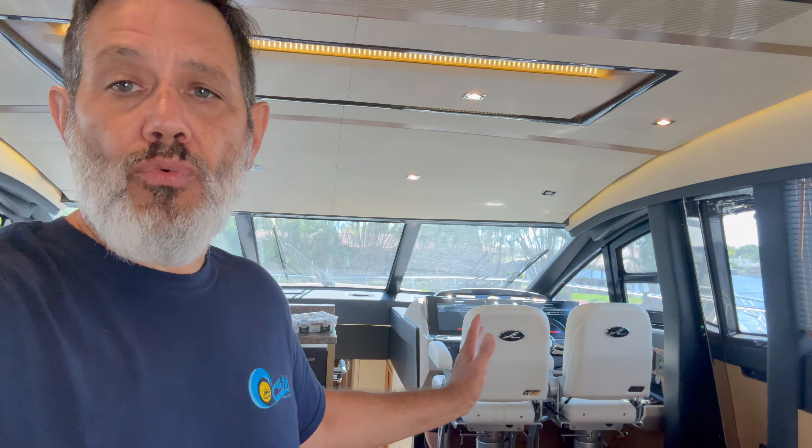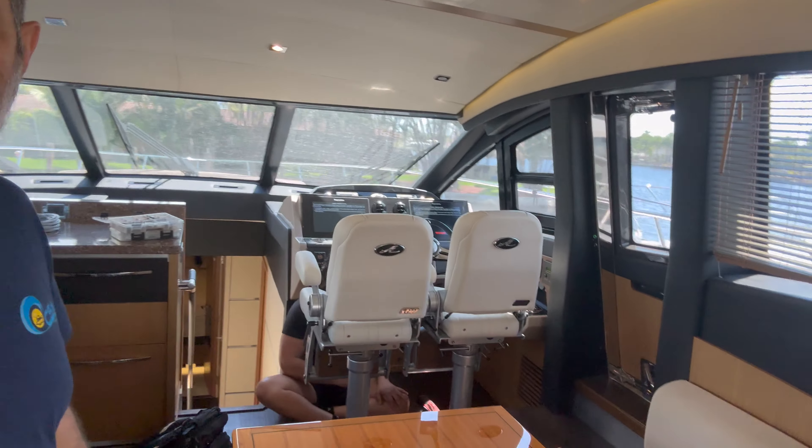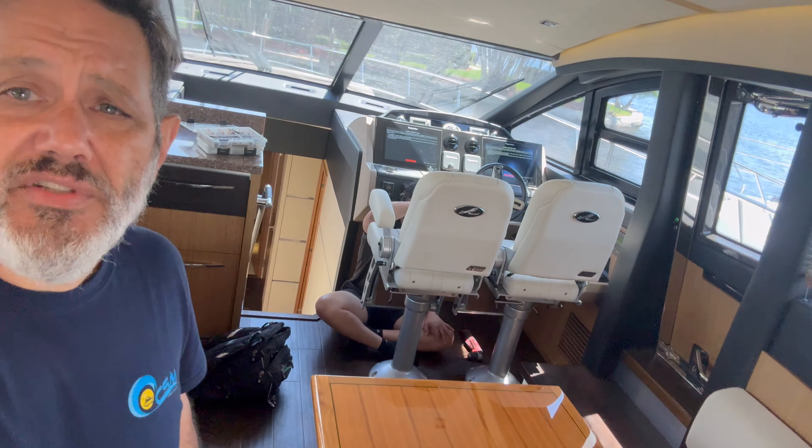Anything could happen in a yard as far as mother nature. Julian has a control head in his hand and we're going to take that down to the engine room so that we could plug that harness directly into the processor and bypass anything that is in the daisy chain of the communication line.